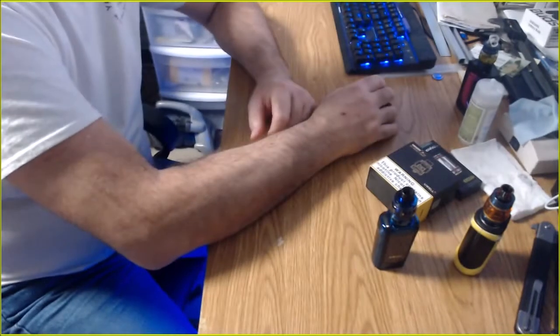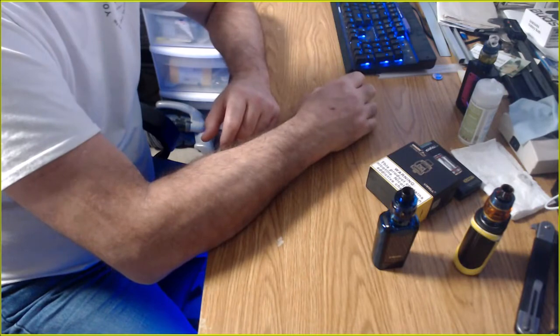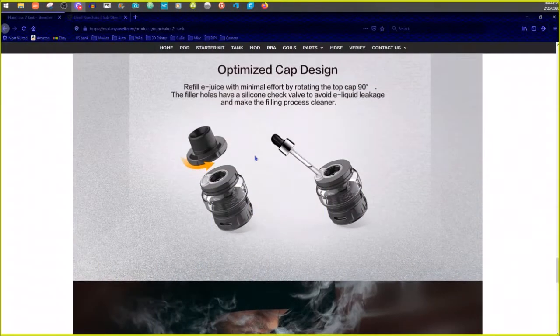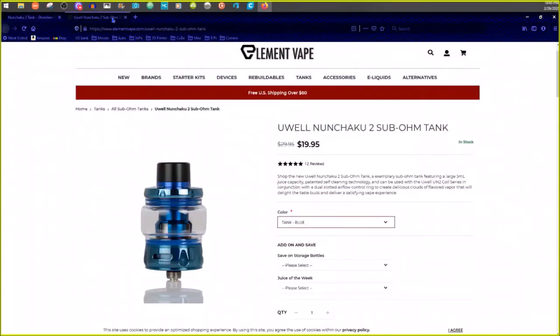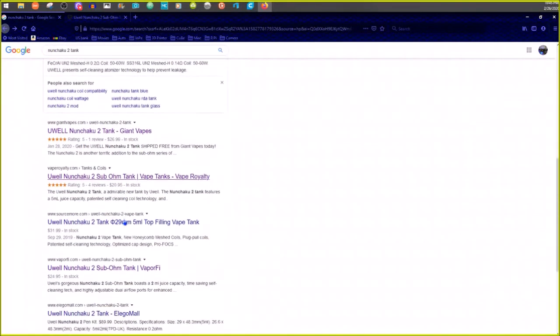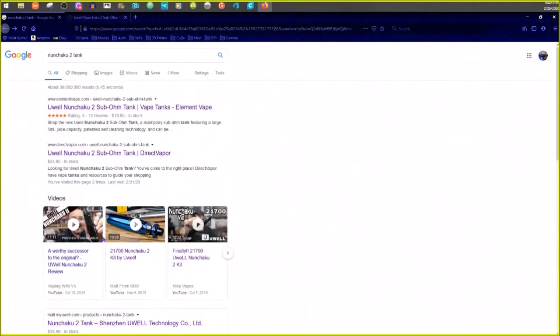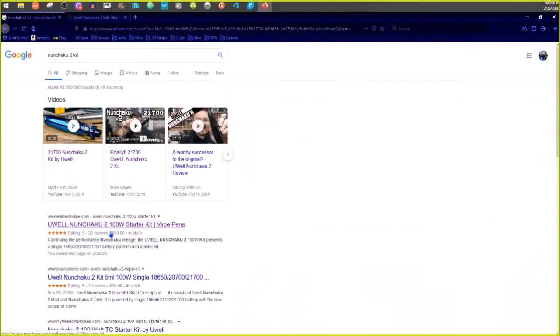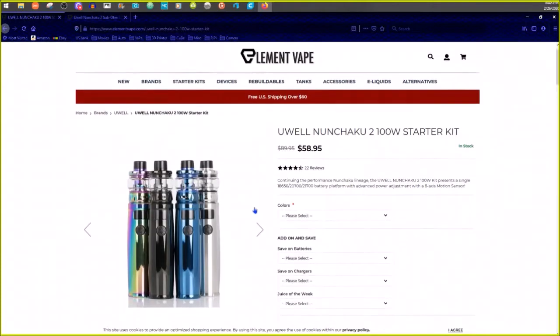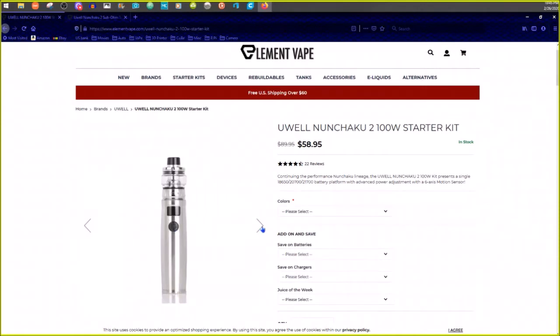Anyway, for ordering the tank or kit from Element Vape they have a check/uncheck option for including a mod. Element Vape has it — they're not paying for any of this, I paid for everything myself. There are different mod colors available — it's all the same mod. It's got that whole tilty/gyroscope thing — you can watch another reviewer if you want to see that demonstrated.